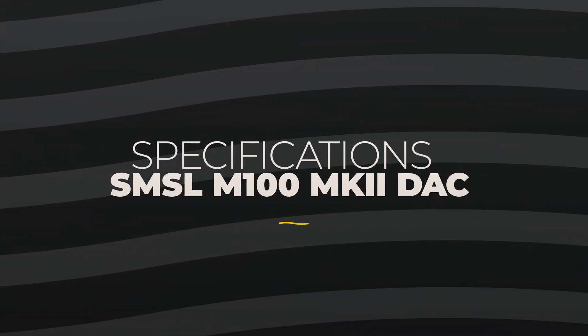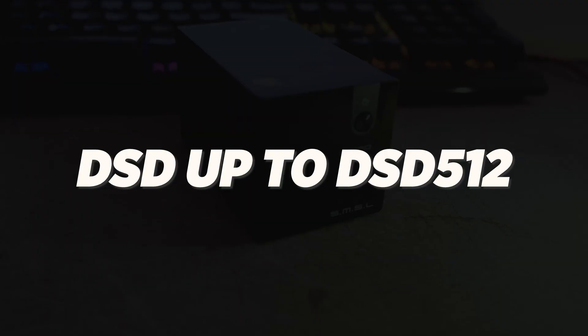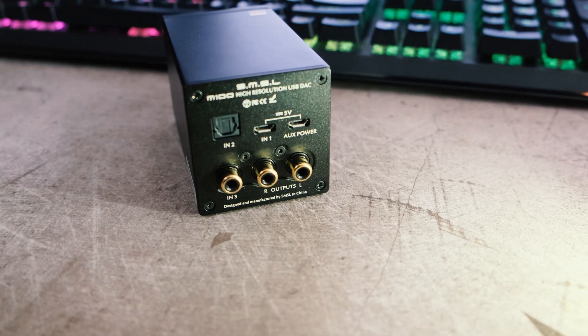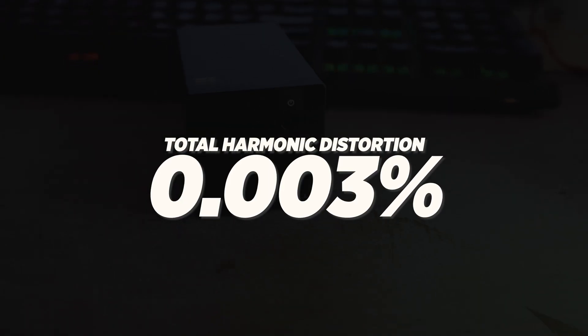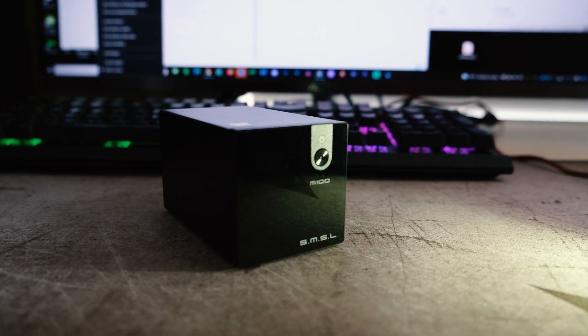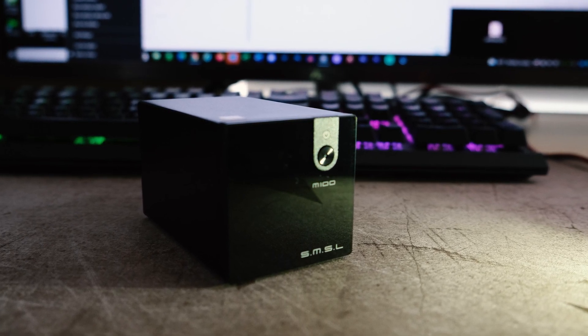Let's talk about the specs. The DAC chipset is the Sabre 9018. It has 121 decibels of dynamic range, supports DSD up to 512, and PCM at 32-bit 768 kilohertz. Connectivity includes USB, coaxial, and optical. Total harmonic distortion is 0.0003%. The unit is controlled by a single power button on the front — hold it to turn the unit on or off, and press it quickly to move between inputs.